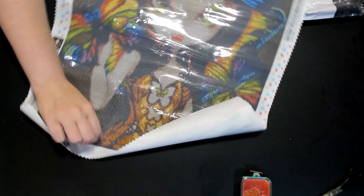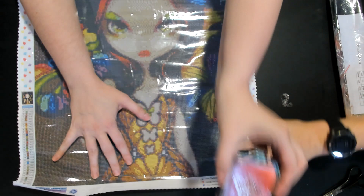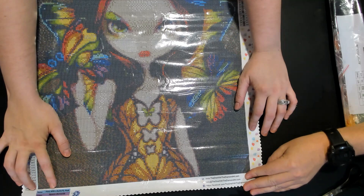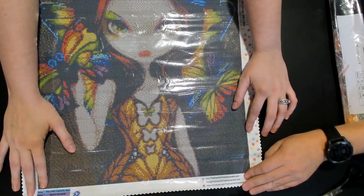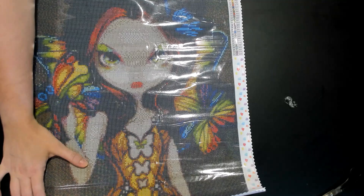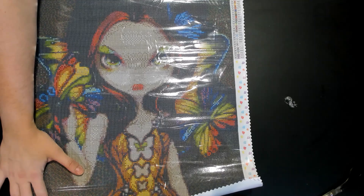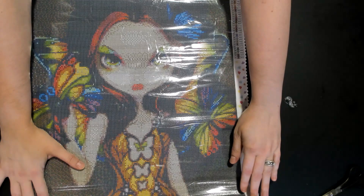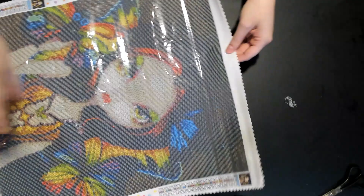Ta-da! Look at that — she's got little butterflies. Anyone who knows us knows we love butterflies. So this is a Jasmine Beckett Griffith. It is a fairy with a butterfly mask.